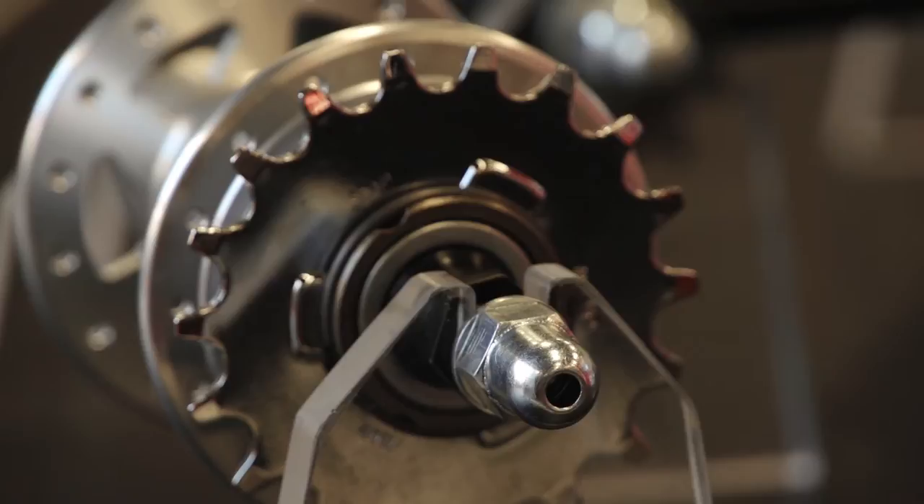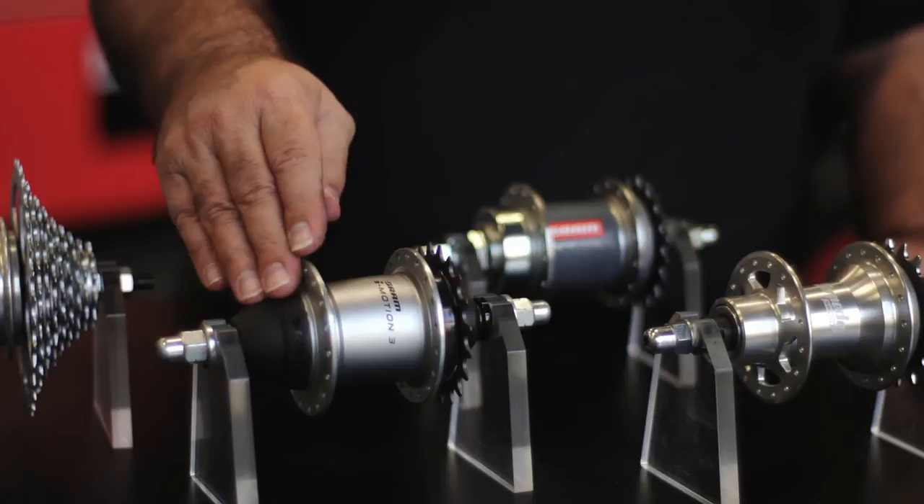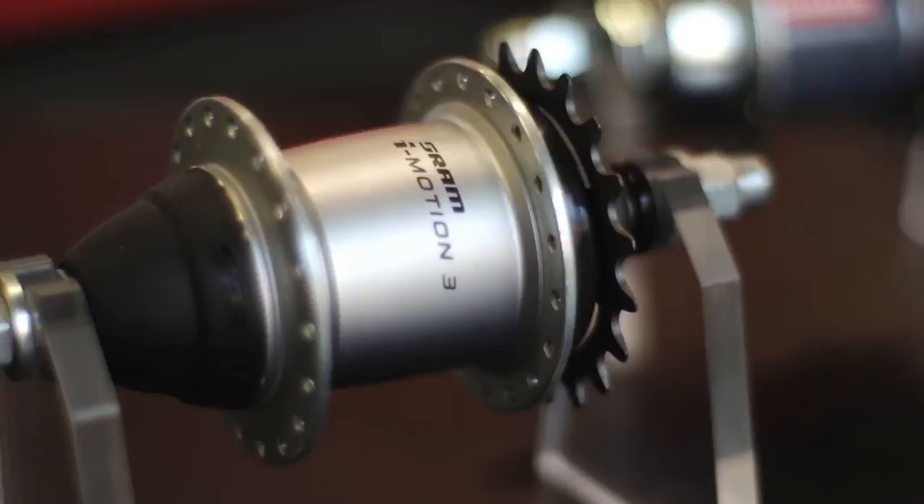Secondly is our SRAM iMotion 3 hub. This hub comes with three different versions for braking: in freewheel, in coaster, and in iBrake.